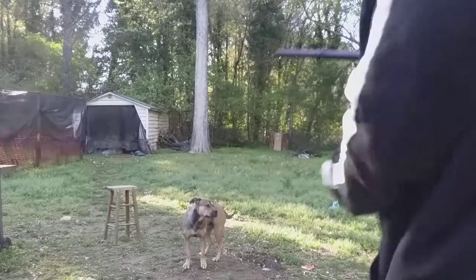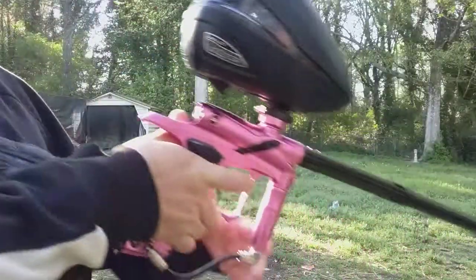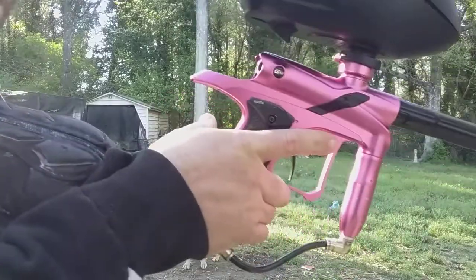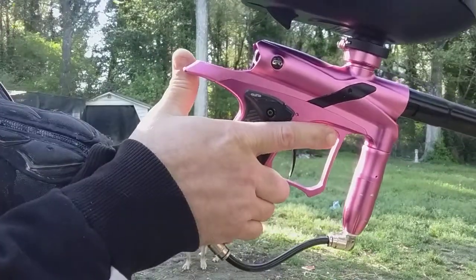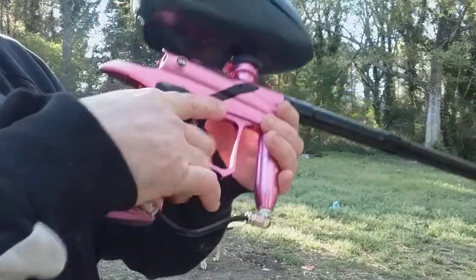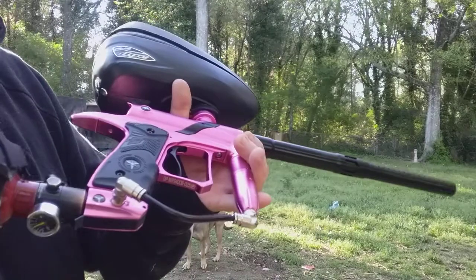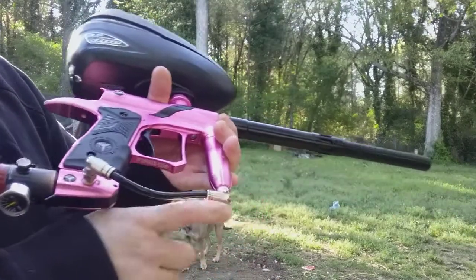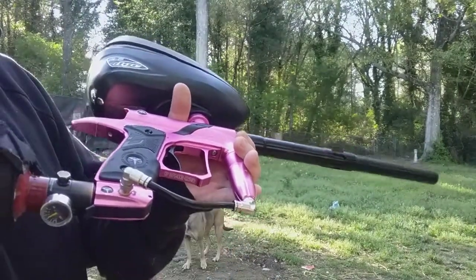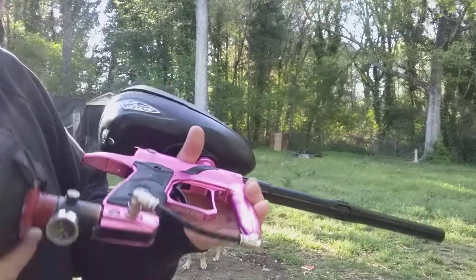All right, this is Bruce Cook again, one more time with the Dangerous Power marker. I said I was fixing it for my co-worker — it just had a macro line leak. Our shop happened to not have any of these elbow fittings, so I took the good one off of my stock iron frame, put it on here for him, cleared up the leak, and the thing's shooting pretty good.